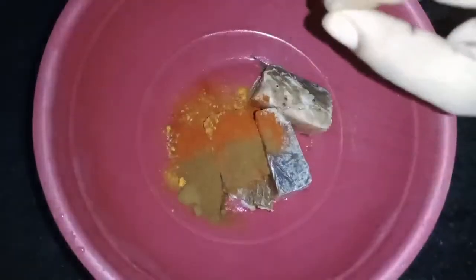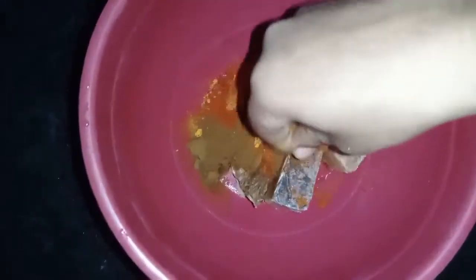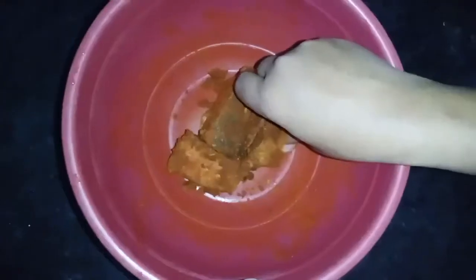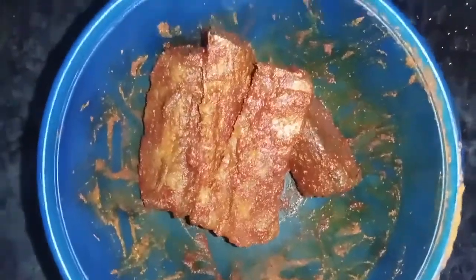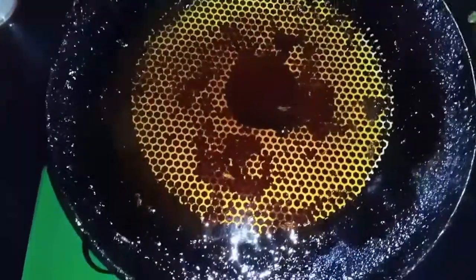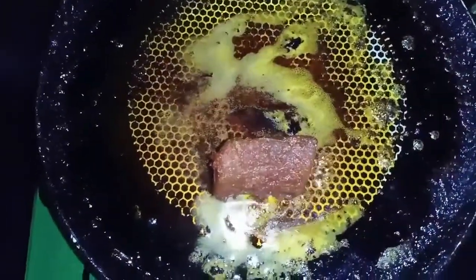It is impossible for us to talk about the ingredients. Now we will fry them in a bowl.